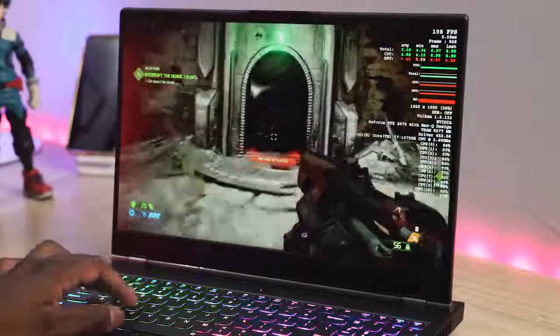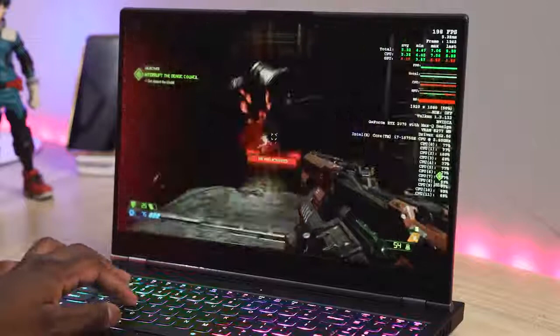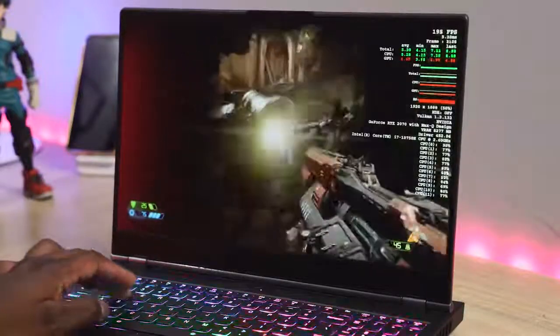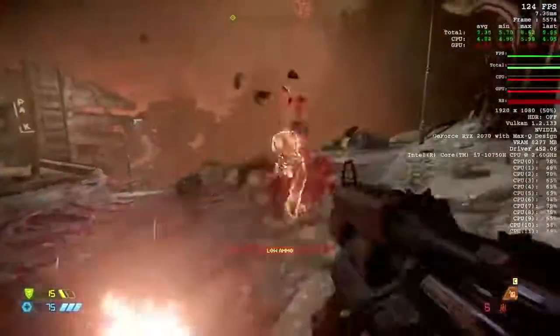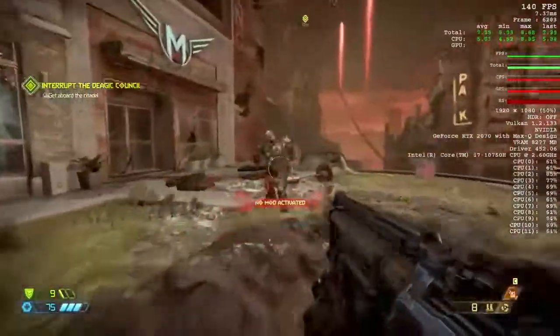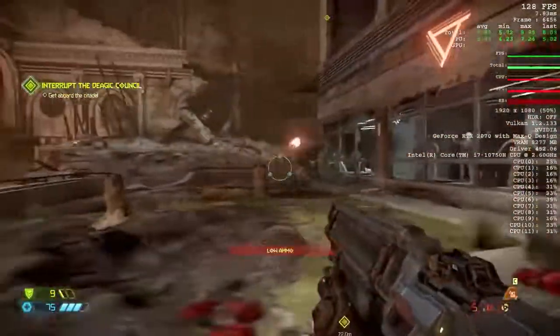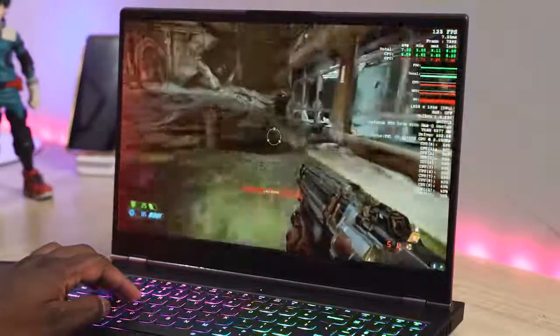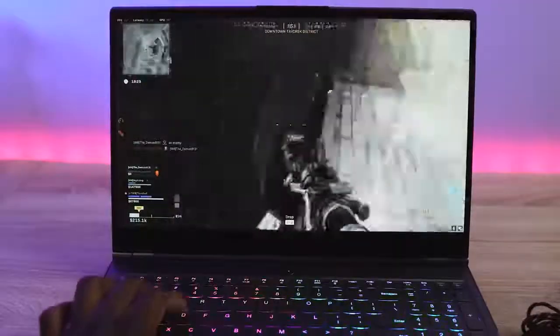Moving over to Doom Eternal at max settings, we're getting roughly between 114 frames all the way up, with an average of about 140 frames per second. So you can see how far the 2070 Max-Q will push you in terms of gaming on this 240Hz display.